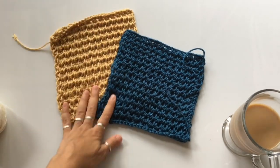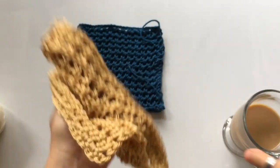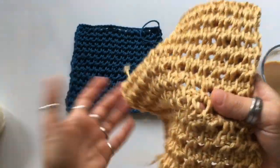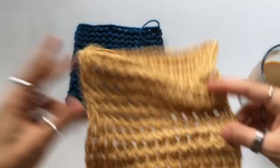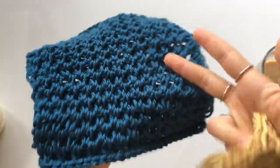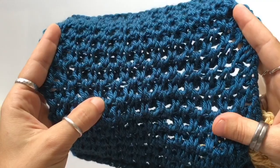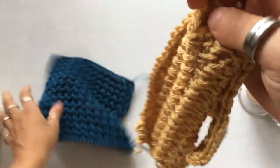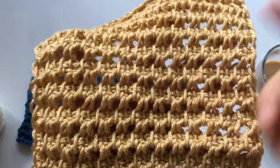Welcome back to another tutorial. Today we're going to be working on square number nine for our Tunisian stitch afghan. Here's the stitch you're going to be working on — it's really similar to what we did last week, but not quite. We used a knit stitch for row number two last week, but for this one we're going to be doing Tunisian simple stitch. Look at the difference it makes — it opens up the stitch.